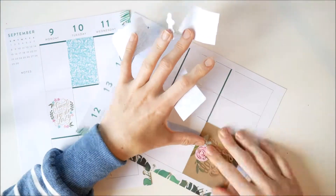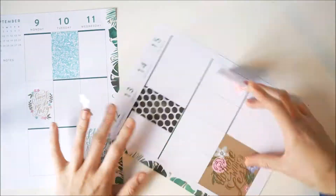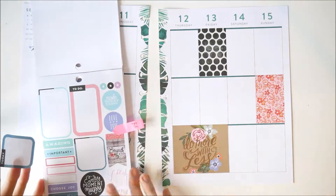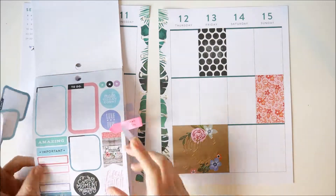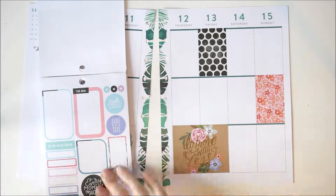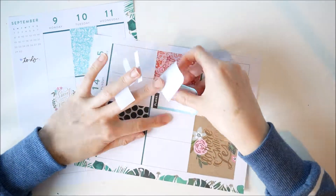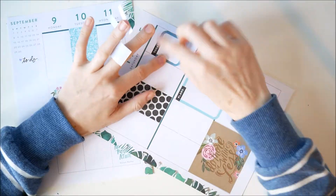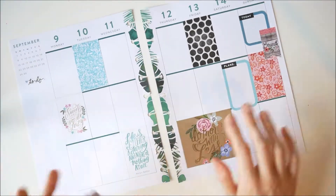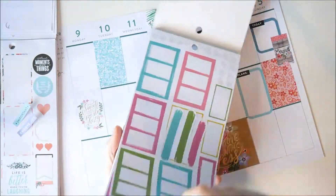I then used the full boxes and spread them out throughout the week so they weren't all clustered together, thinking about where I'd need to put the boxes to write my to-dos and chores. I always have more going on at the weekend because I work Monday to Friday. So I put a couple of boxes on the weekend, and I also wanted to include some smaller stickers to break up the big chunks.